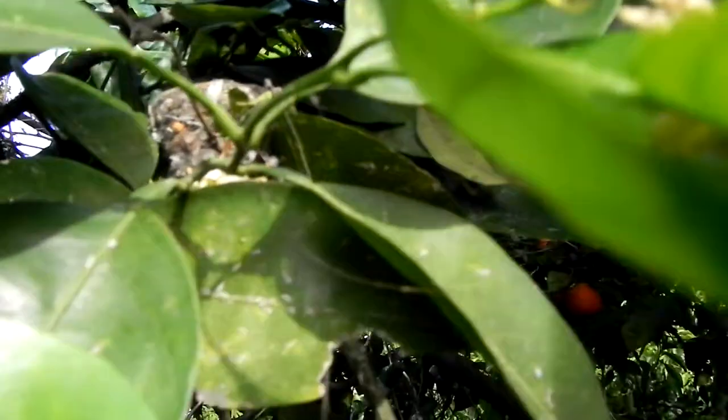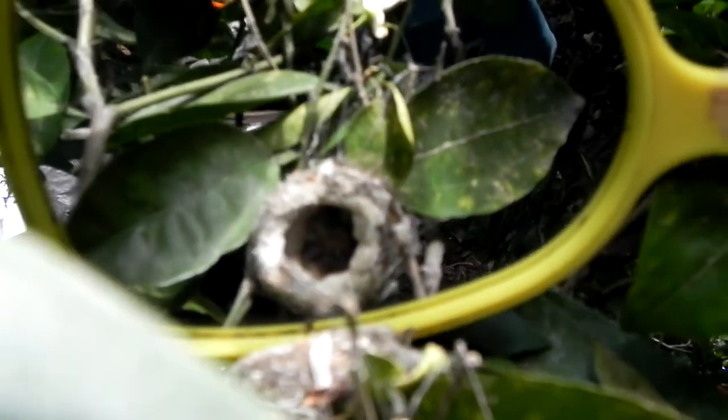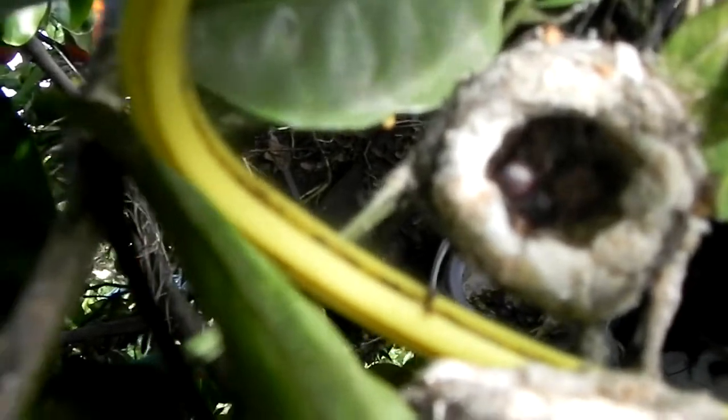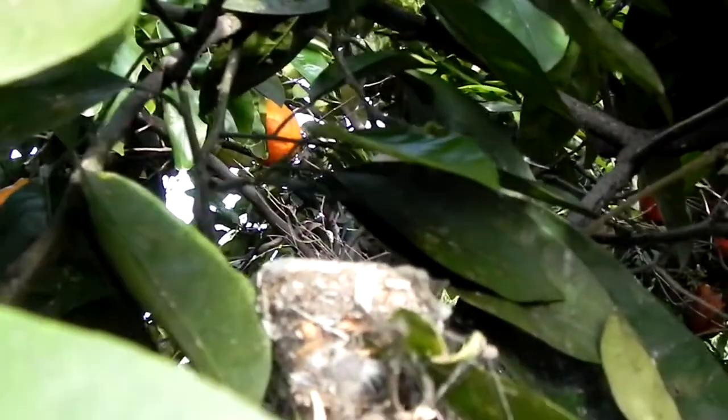There we go, let's see if we get a better shot today. Where are they? I hope it's in focus because I can't focus it with just one hand, it's a little dark in there. They're already fuzzing up — they've got little blackheads and fuzz on their little tiny bodies.